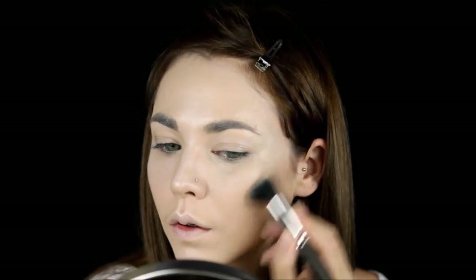Then contour your cheekbones and nose, and set everything with powder to keep it in place.